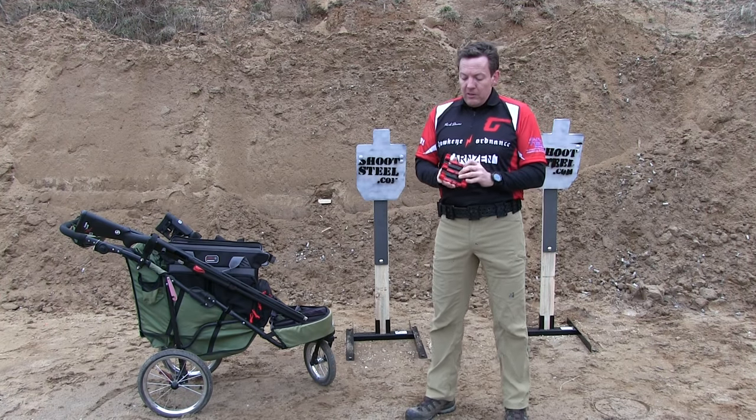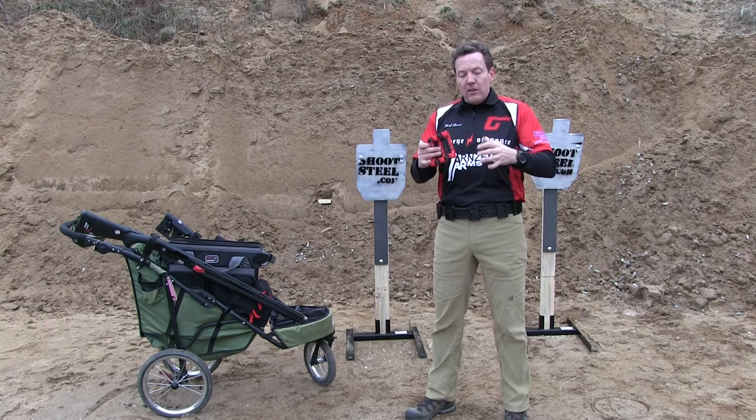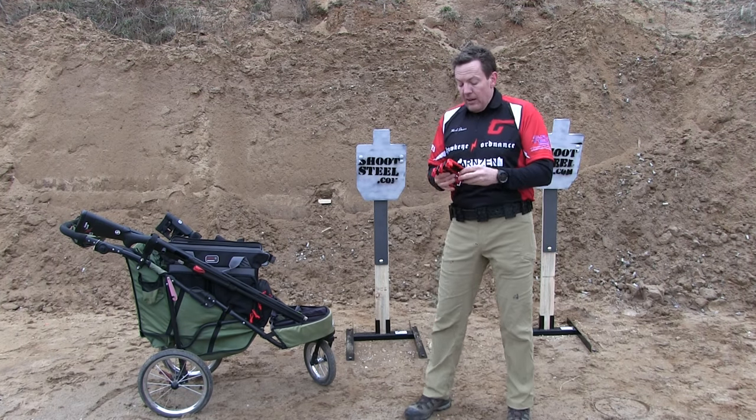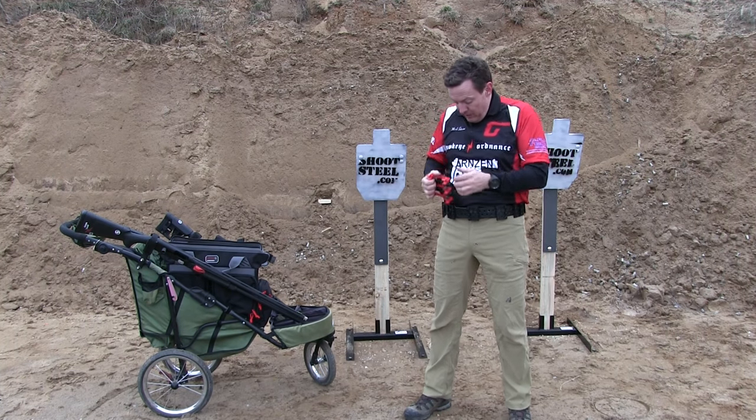I wanted something that was giving me the most shell density for the smallest amount of real estate, and I also wanted something higher on the retention side so I could go down on it if I had to.